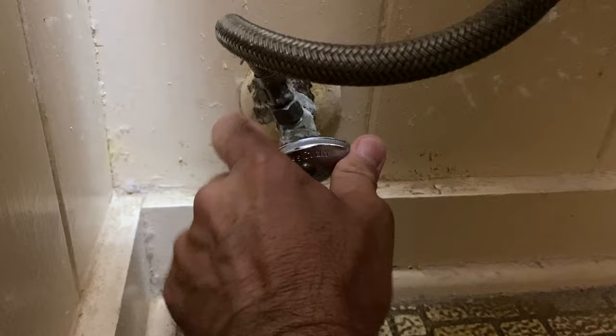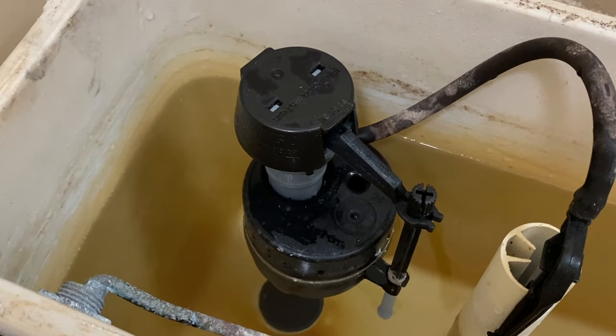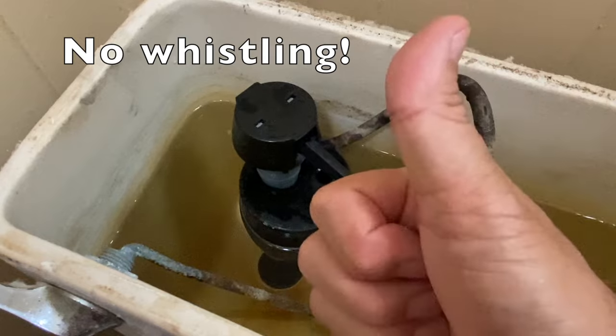Re-open the supply valve. Let the tank refill and listen to the fill valve as it closes. No whistling. All good.